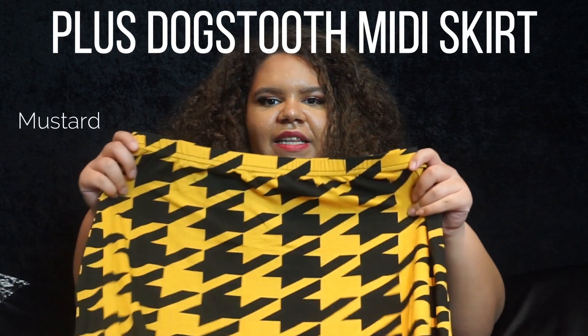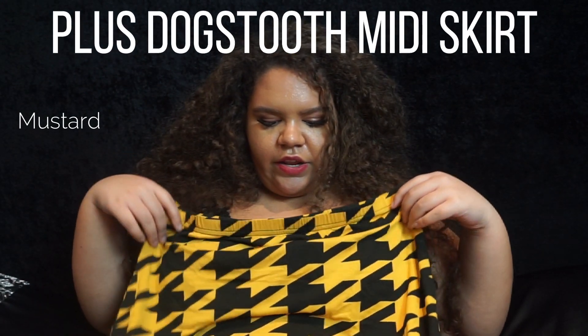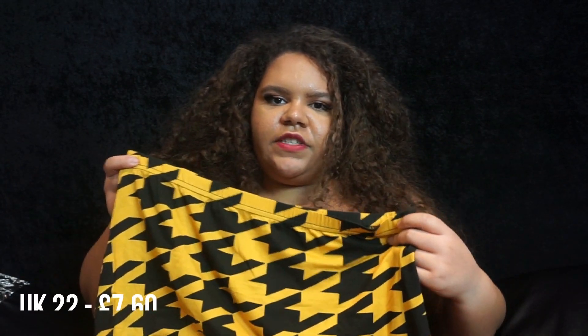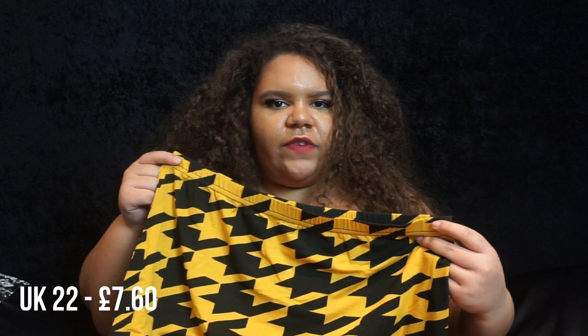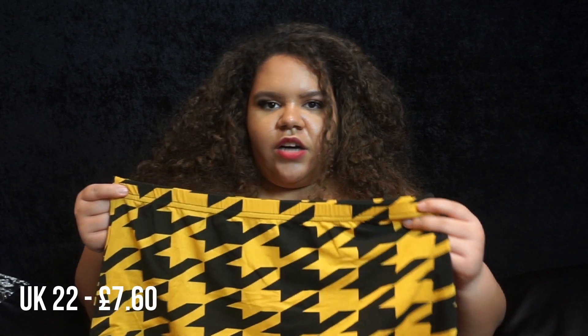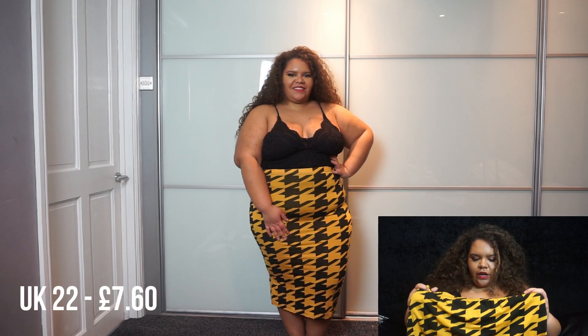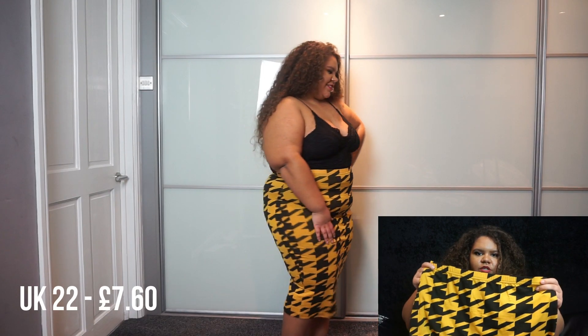The first item I'm going to be showing you is this dogtooth skirt. I really like this one — I absolutely love the pattern. Dogtooth is something I've always loved because it's something my mom has always worn, but I just never seem to get any items with that pattern. I do really like it — I love the fact that it's black and mustard.